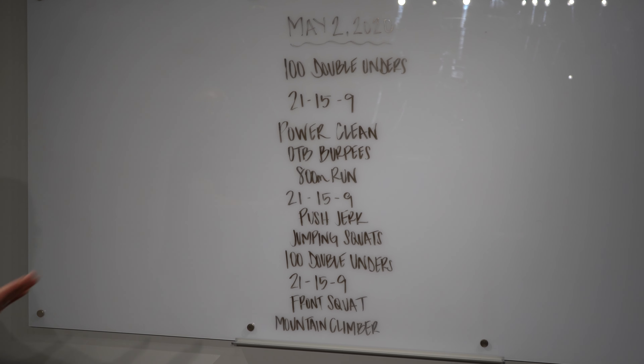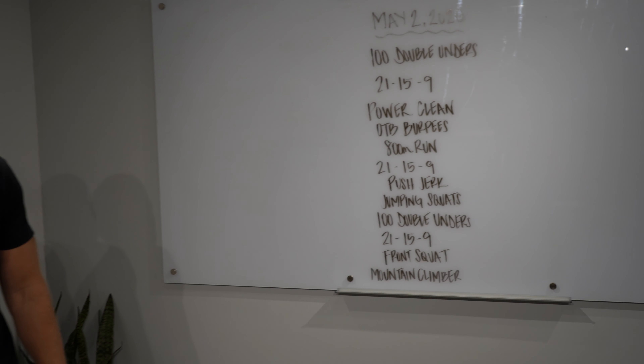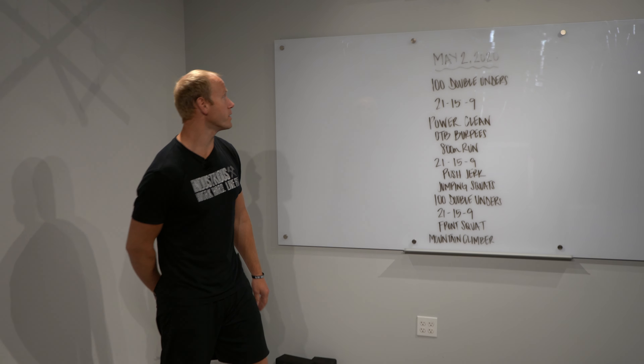Once you're done with that couplet, you don't got to run, you don't have to do double unders — you're done with the workout. Alright, let's talk about our movements here.